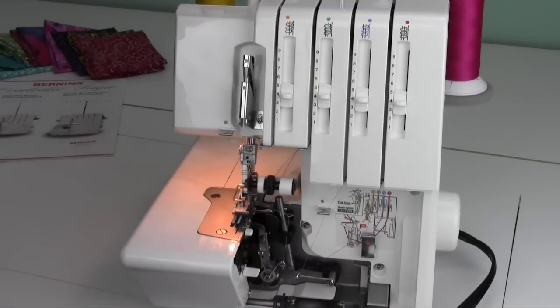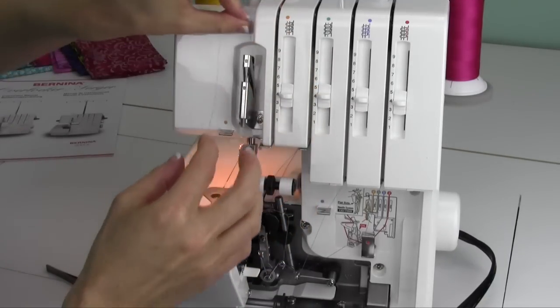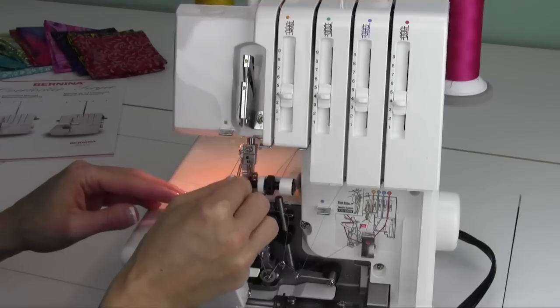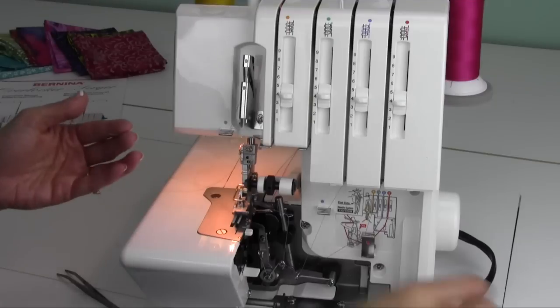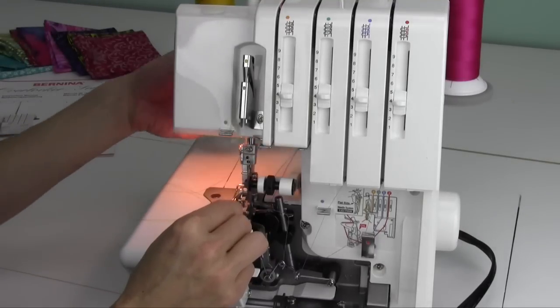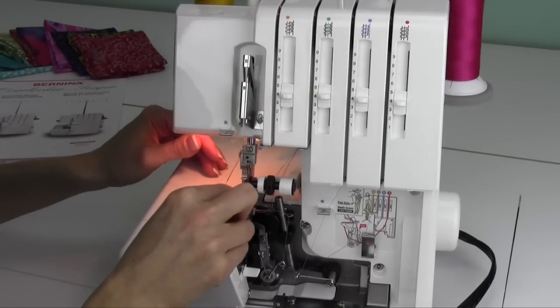There are some nice little handheld needle threaders you can purchase that will help push the thread through if you're having trouble seeing. Then we're going to repeat the exact same thing for the other needle. Do you notice that the needles are at two different heights? The left one is taller than the right one. Anytime you change threads, make sure those needles are never even — if they are even, that should be clue number one that one of the needles is not high enough up into the holder. Let me go ahead and get this last needle threaded.